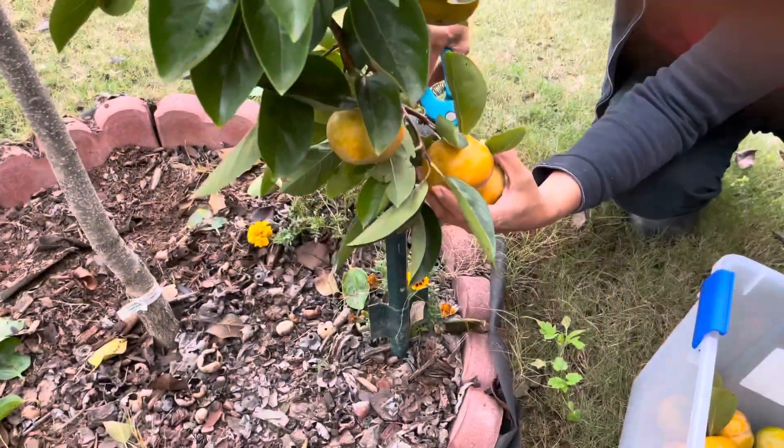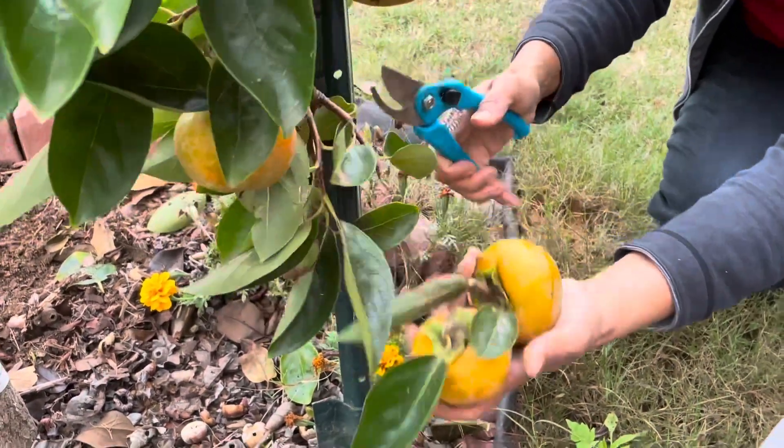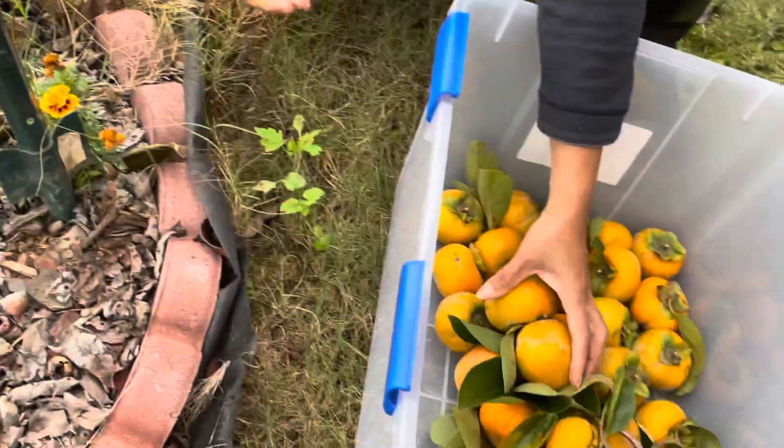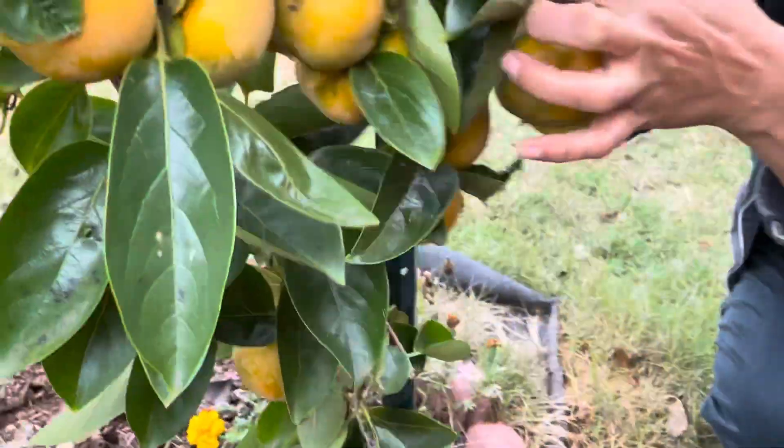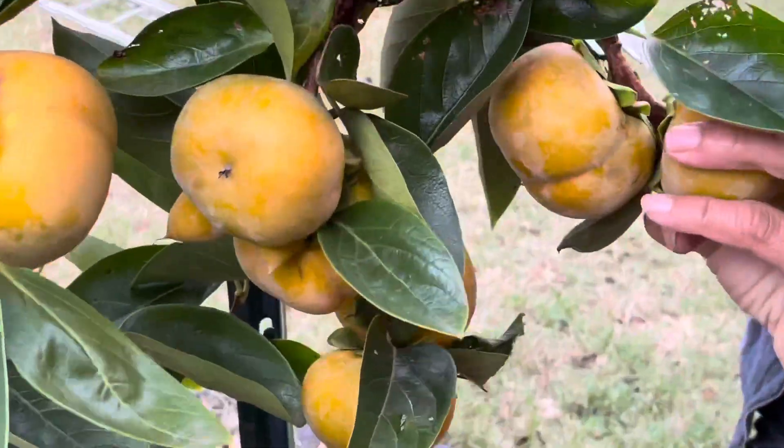If you notice, you can see that the fruit size is not bad — this is exactly the size of the fruit you get from the stores. So I am very happy that the tree is producing some good-sized fruits.